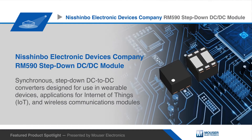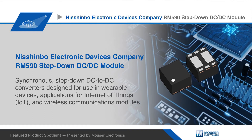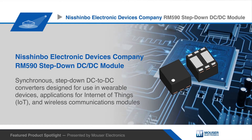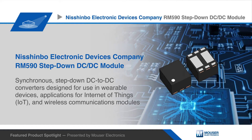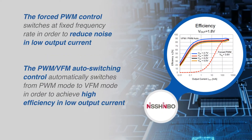Nishinbo Electronic Devices Co. RM590 step-down DC to DC modules are synchronous step-down DC to DC converters designed for use in wearable devices, applications for Internet of Things, and wireless communications modules requiring a low level of current consumption to extend battery life, delivering up to 400 mA of output current.